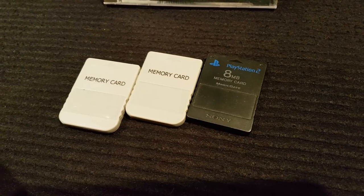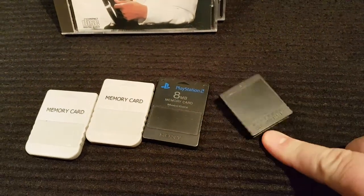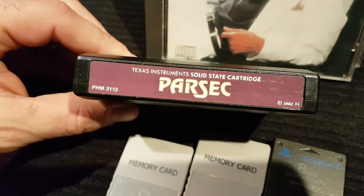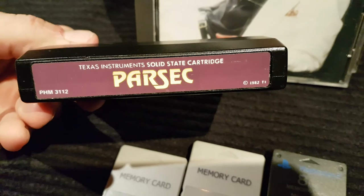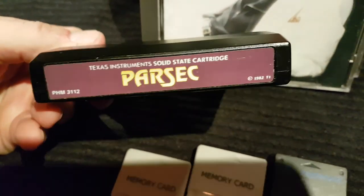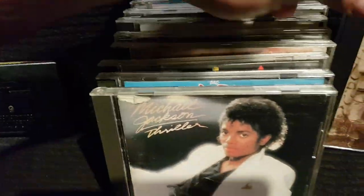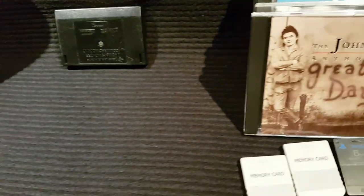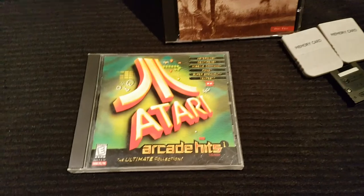A couple of memory cards — GameCube. Oh, they're getting harder to find. And then a Texas Instrument Parsec. Really weird, eh? I can't remember if I played the system back in the day. I'm sure you didn't. I don't know what Parsec is. I grabbed this for the PC — I don't know why, it just looks fun.